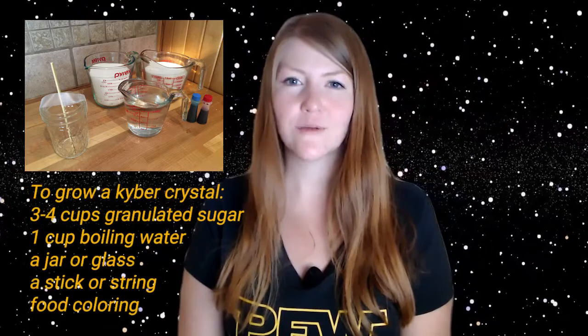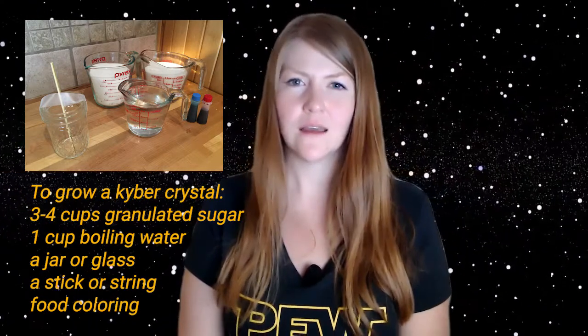Now, with the kyber crystals we are going to start growing today, it won't take so much effort, but it will take a little bit of patience, as you'll only start this activity today and then watch it form over the next several days. Here's what you're going to need: a jar or a glass, three to four cups of granulated sugar, water, and food coloring, which is optional — you can always have a white lightsaber. You may even want to add some flavoring. You're also going to need a stick or a string, and if you use a string, you'll need something to tie it to, like a pencil or a utensil.